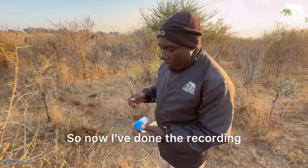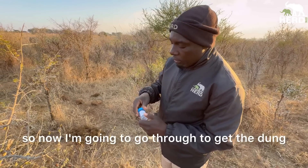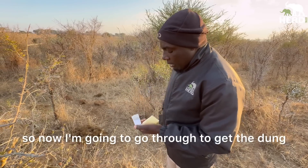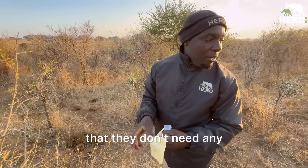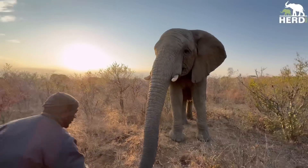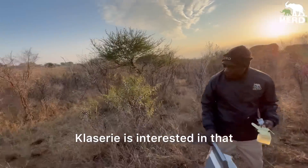Now I'm done with the recording, so I'm going to go through to get the dung. The gloves are very important so that there's no contact from me to the dung.